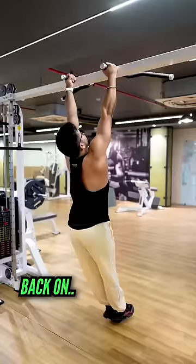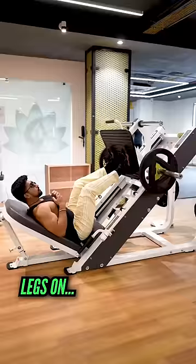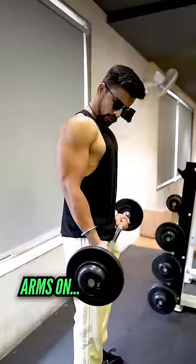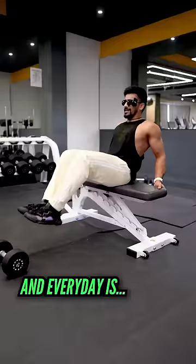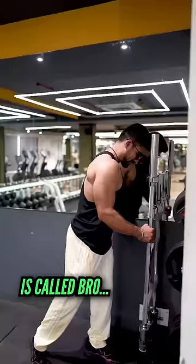Soma Varko Chest, Mangal Varko Back, Budh Varko Legs, Guru Varko Shoulder, Shukru Varko Arms, Shani Varko rest, and everyday Abs. It's called Bro Split.